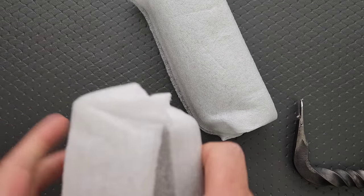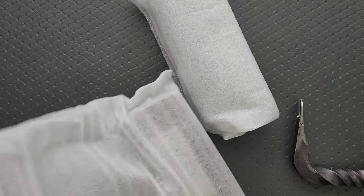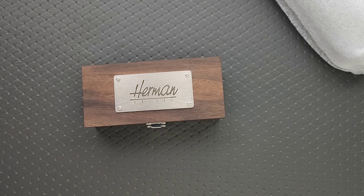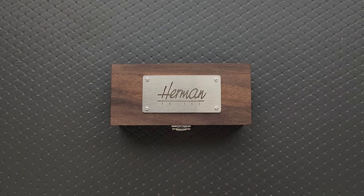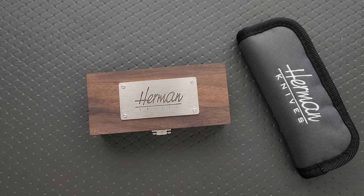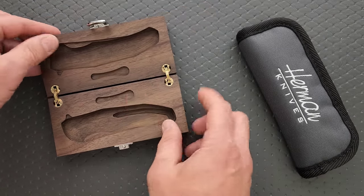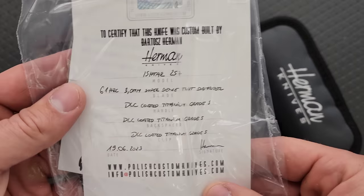This is one of those that comes with the special box. All Herman knives are special, but some of them are extra special, and the ones that are come with the special display boxes. I keep my knives in a Pelican case with foam inserts, so I don't ship in the box, but it's always nice to get the box. This knife, like other Herman knives, will also come with a tool — they ship it separately. There it is right there.